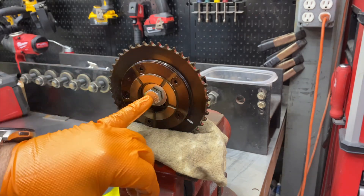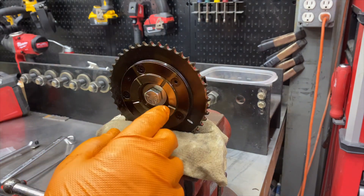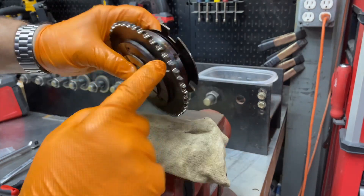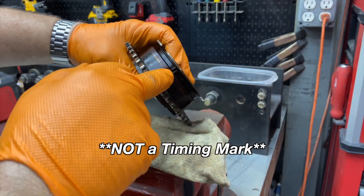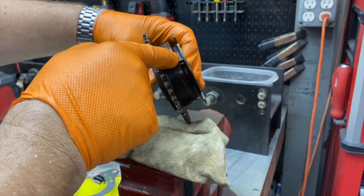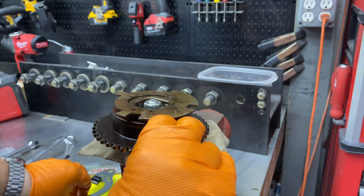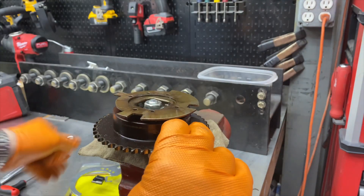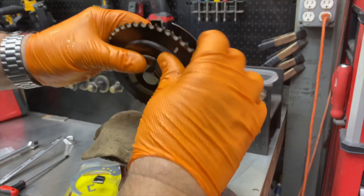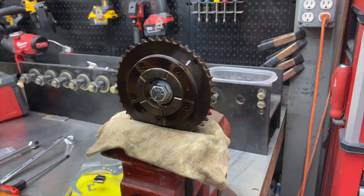We've got our safety bolt in here — that's going to keep the cam phaser from coming unsprung. This is the pin bolt, and you can see the white timing mark and the pin going all the way through. That pin bolt is holding the coiled spring. We're going to use this tool to rotate the phaser spring and place the temporary lock to hold it in place, then rotate the pin bolt out of the way, put the permanent block in, and get our safety bolt back in.